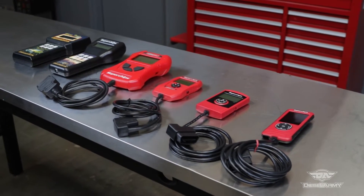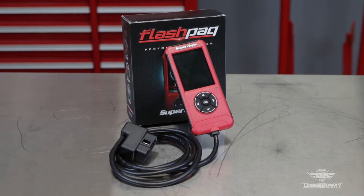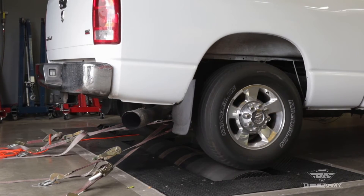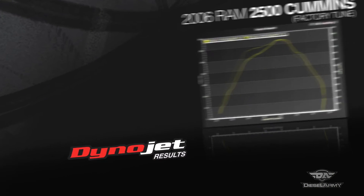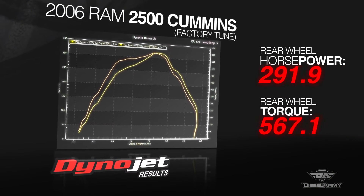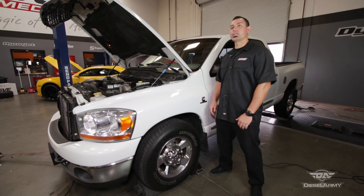They allow for easy programming of the ECU with just the push of a button. Today we're going to test out the new Flashpack F5, which they say is faster and easier than ever before, on this 2006 2500 Cummins. We just had the truck on the dyno and it put out 319 horsepower and 590 pound-feet of torque. Superchips says with an easy reflash we should see an increase of 100 horsepower and 250 pound-feet of torque. Let's see what it can do.